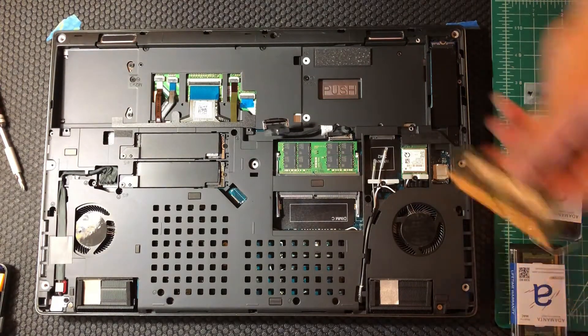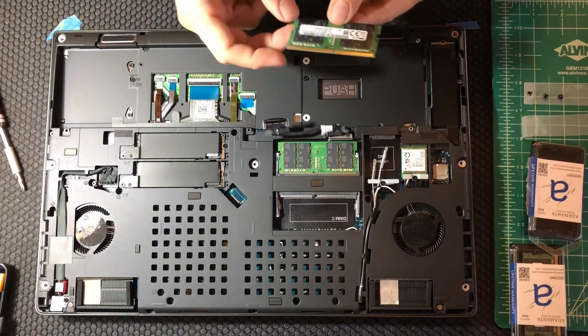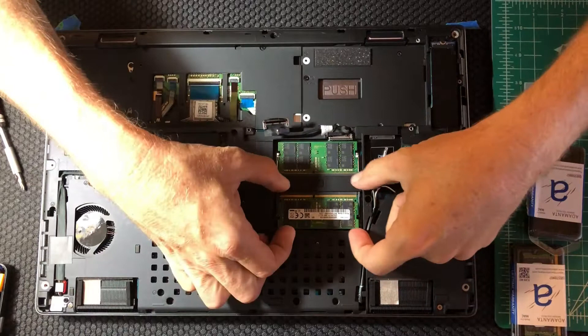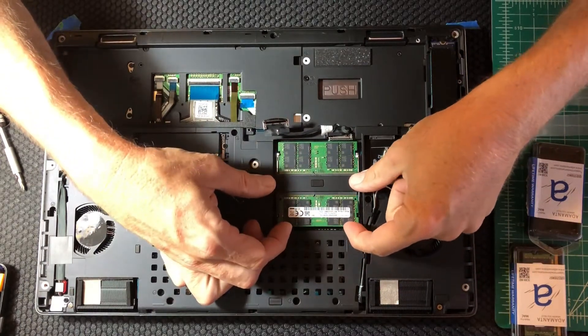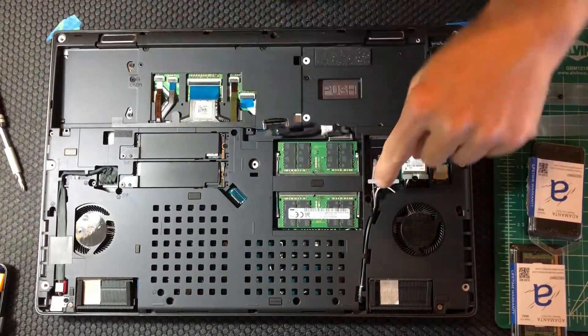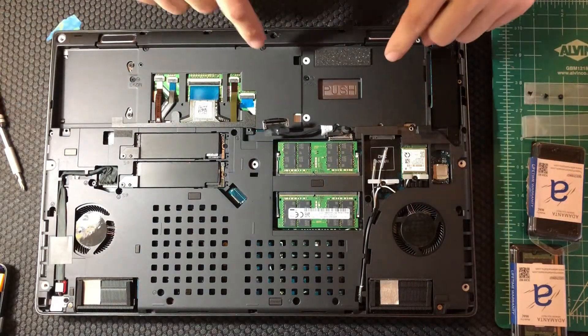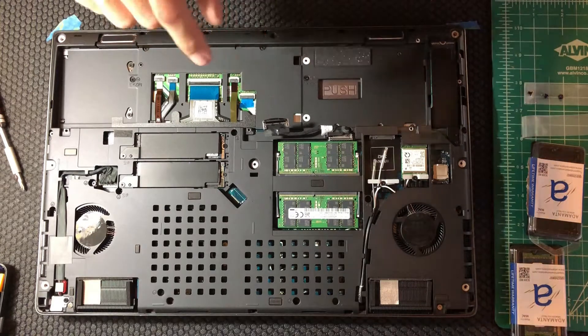With that done, I can take one of the identical 32 gig RAM chips, line up its key slot with the key slot in the RAM slot on the machine, engage all the pins, and just push down so that the lock levers snap in place. That part's done.